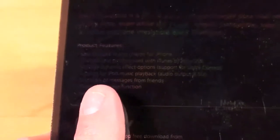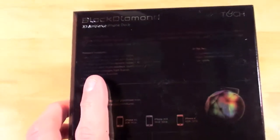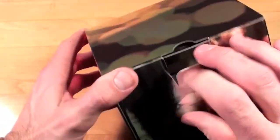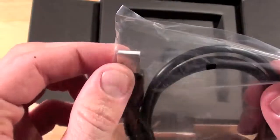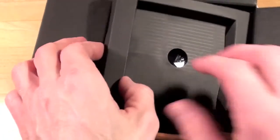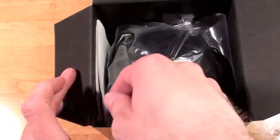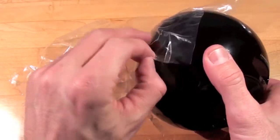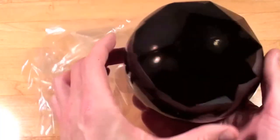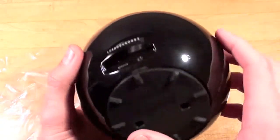We have some of the product features listed, so let's go ahead and get this out of its package to show you how this works. Just pull the sleeve off. So we have a USB cable — a mini USB and a standard USB connection. Looks like we have the user's guide, and here we have the dock itself. Just got to peel the plastic off. It's pretty neat looking.